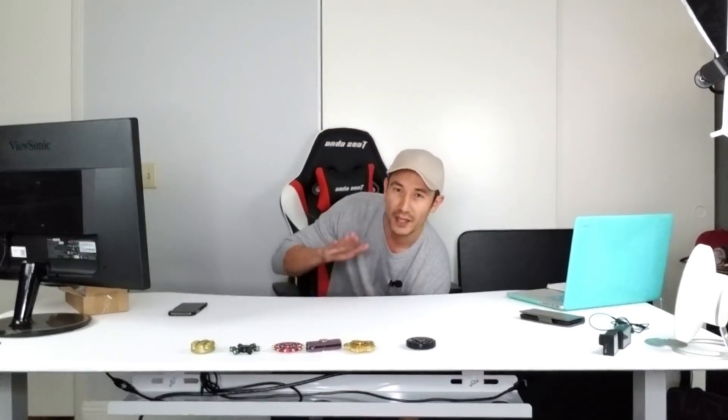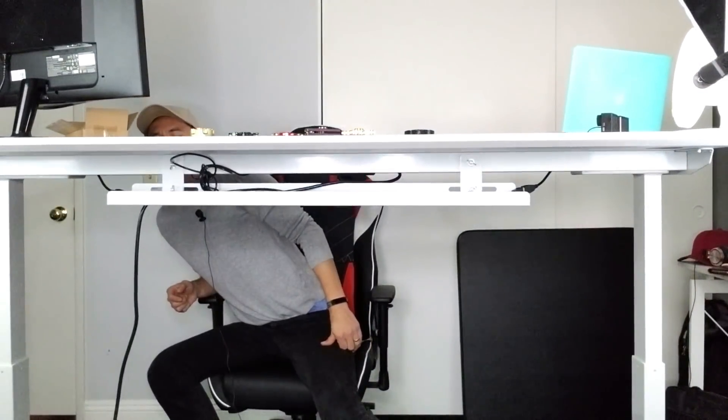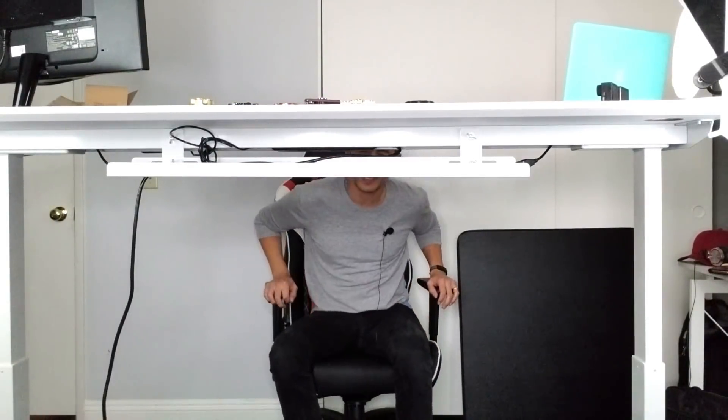Right now it's at the lowest position. It goes from 29 inches from the ground to the top of the desk, all the way up to 49 inches. So right now it's at 29 inches — let's go ahead and jack this up to the highest, which is 49 inches. You can hear the motor too. Now it's on 49 — this is the highest that it'll go.